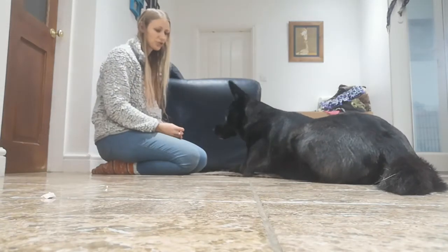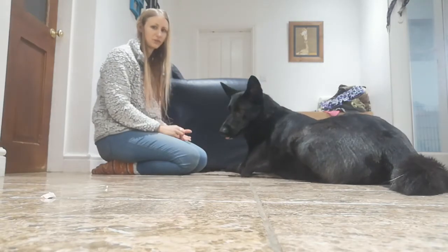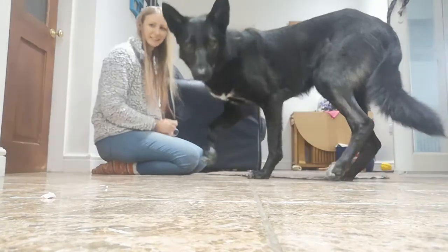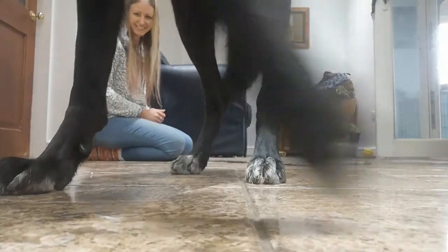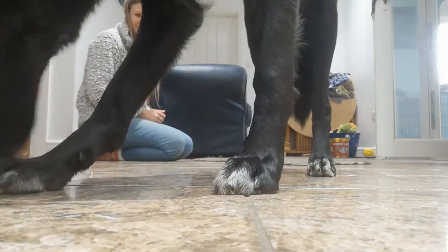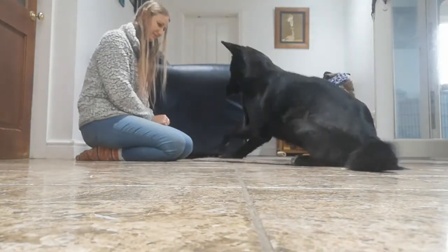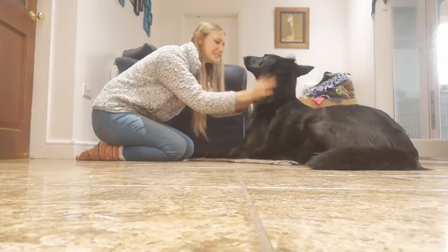Notice I'm not giving Millie any instruction — I'm not telling her to leave the treats or anything like that. She's doing this of her own self-control. She was thinking about going but she didn't — good girl! We release her, go get it, good girl. Then again we wait for her to come back onto her mat — good girl, well done.